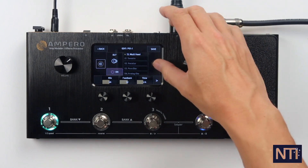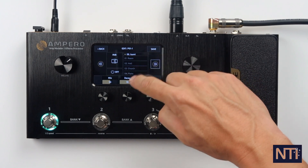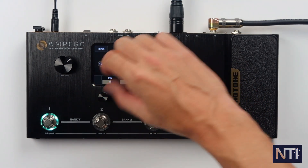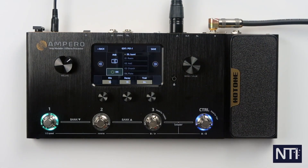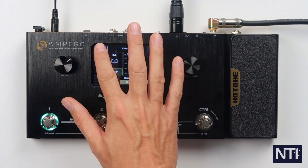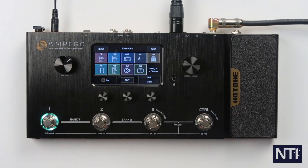The next block over is the reverb block. Izumi is one of my favorites in here, so let's make sure there's a healthy dose of that going on. We're going to engage Trails as well and turn it on. That's the last one. Going back, you'll see each one of the blocks is highlighted with a color, indicating that we've added something and turned on the effect.